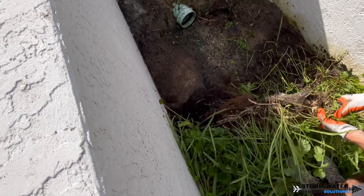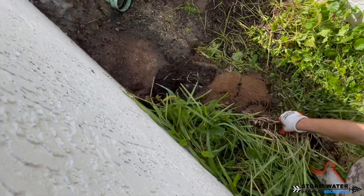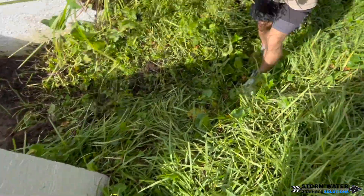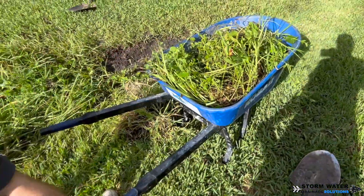The first thing we're going to do is start ripping all this overgrowth out and pulling the roots and all the vegetation out of here to start being able to get a foothold so we can get our shovels in here and start digging the excess dirt out that has caved in here over the years.